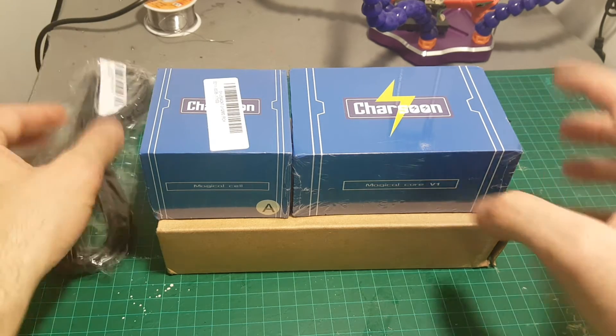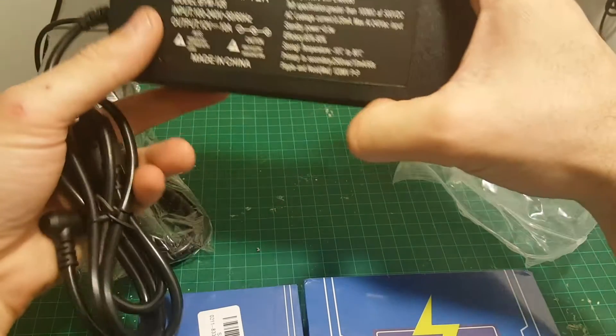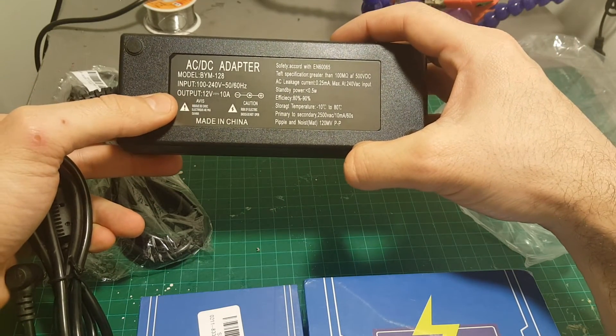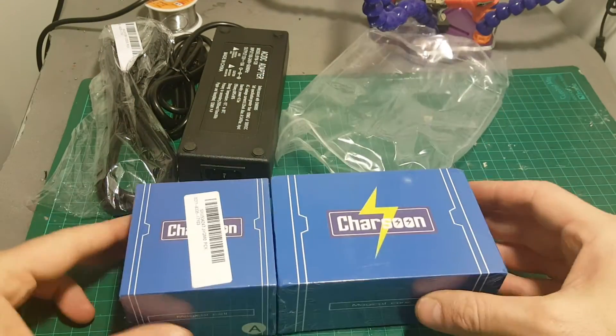In addition I have a power supply from Chosun as well. This is a 10A charger with 12V output, and this is the cable I'm going to use for the demonstration.